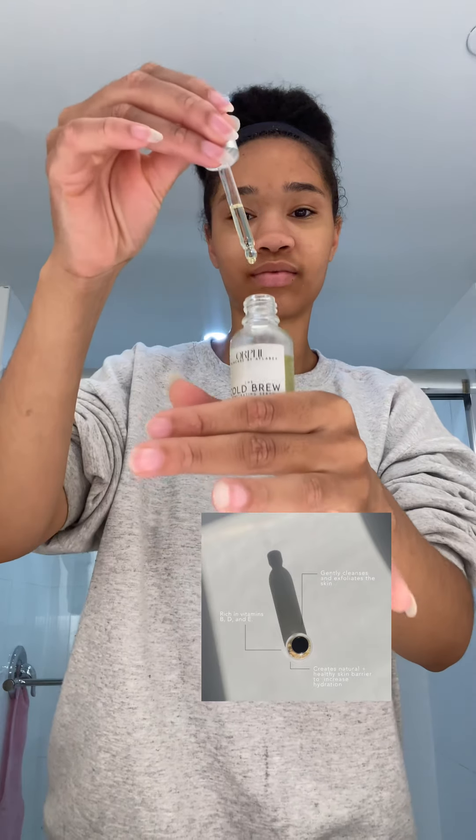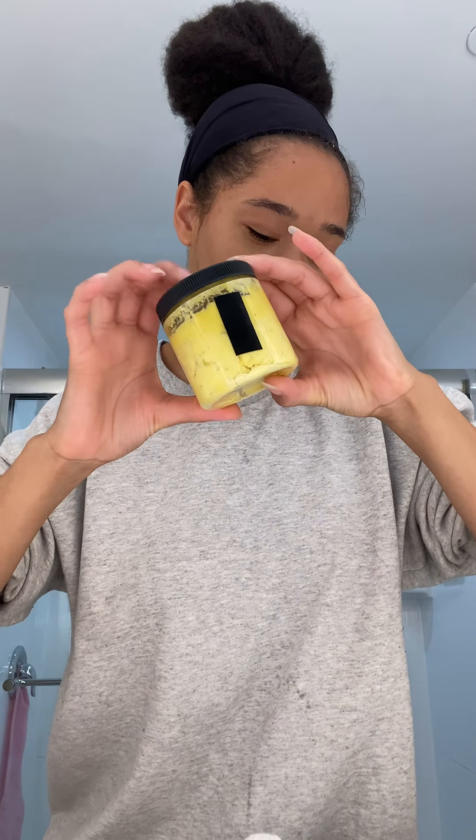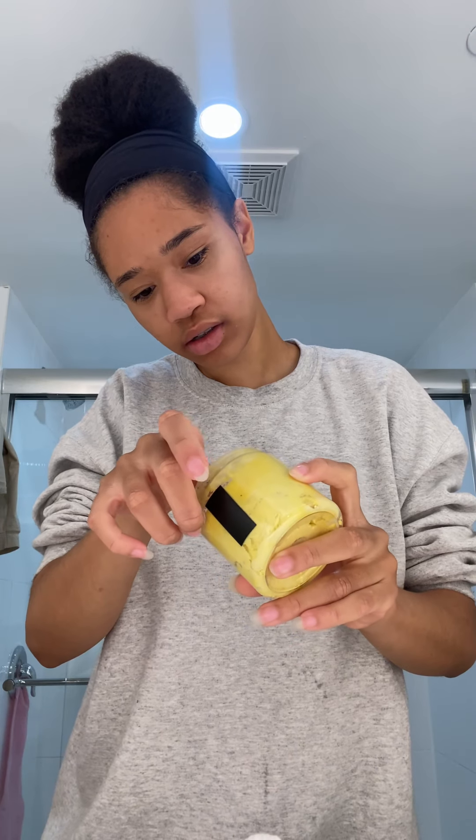My skincare line is called Orphe. I have a rice bran polish that I use as a double cleanser, but unfortunately I didn't bring it with me today. This is my Cold Brew Serum, also from Orphe, and this is my Dewy Clouds. I keep it in this reusable bottle that I refill once it's empty — it lasts me a pretty long time so I don't have to refill it that often.